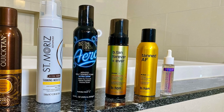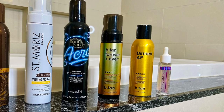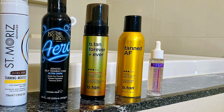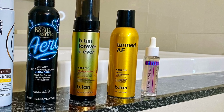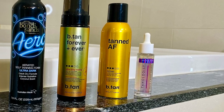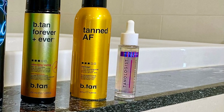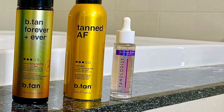The products I'm featuring today are: Body Drench Quick Tan Instant Tan Bronzing Spray in medium to dark, St. Moritz Ultra Dark Tanning Mousse, Bondi Sands Aero Aerated Self-Tanning Foam in ultra dark, B.Tan Forever and Ever Ultra Long Tanning Mousse, Tanned AF by B.Tan in darkest, and Tanologist Face and Body Drops.